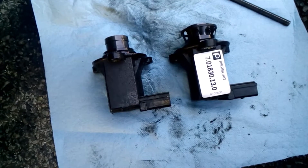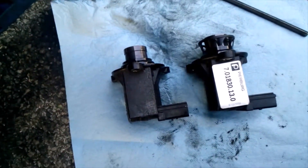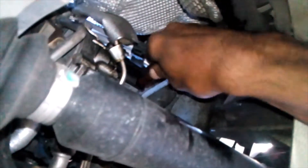The valve is back in there. All that's left to do is plug the connector back on.